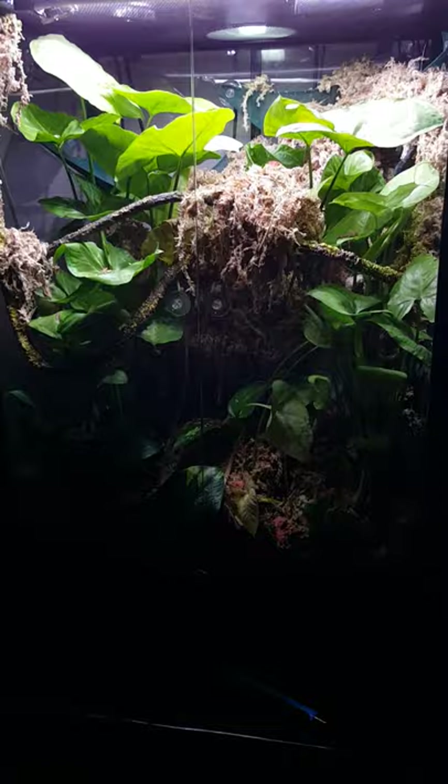There's springtails in here — they're extremely small, so you probably won't pick them up on the camera. That's my little corn snake's jungle. That's his personal jungle.